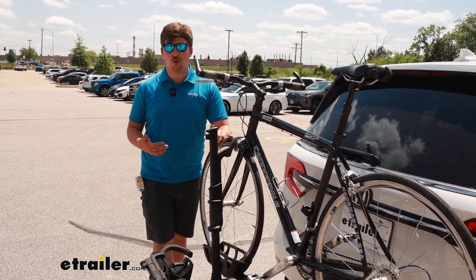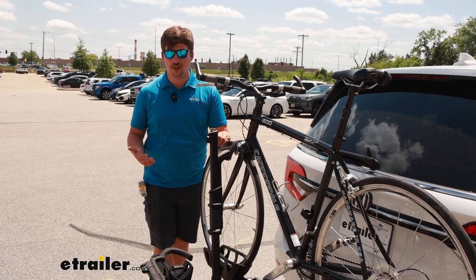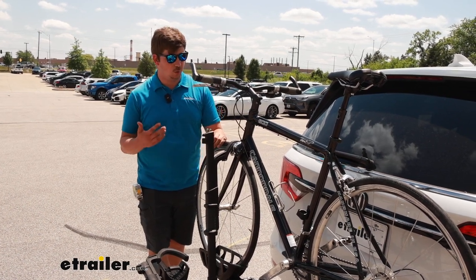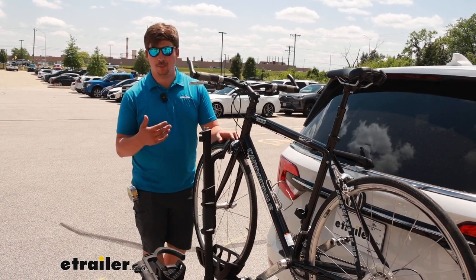Out of the box, this is ready to work with fat tire bikes and kids bikes as well, so really a wide range. The one thing to watch out for is bikes with fenders, because you have that front wheel hook up by the forks.